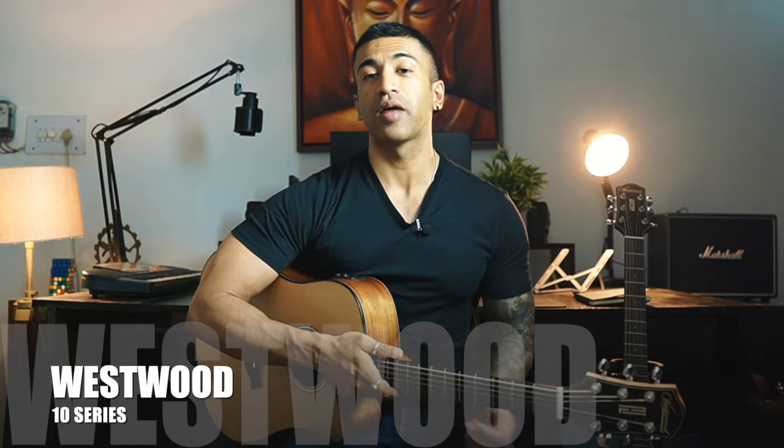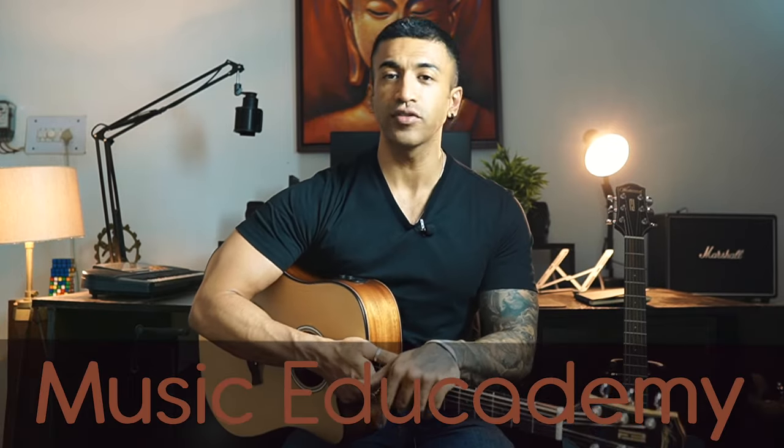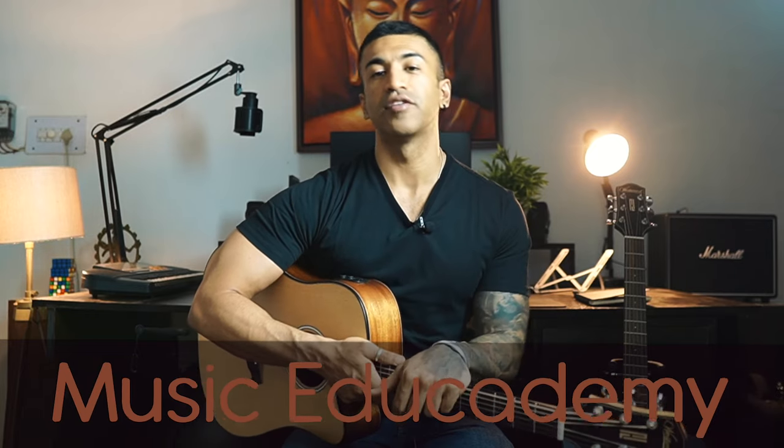That was my review of Westwood's 10 Series Guitars. I really hope you enjoyed the video. If you want to purchase these guitars, you'll find the best buy links in the description box below. This is Adit Kundra signing off — I'll see you guys in the next video. Take care. Bye.